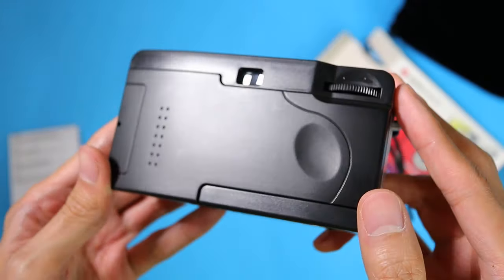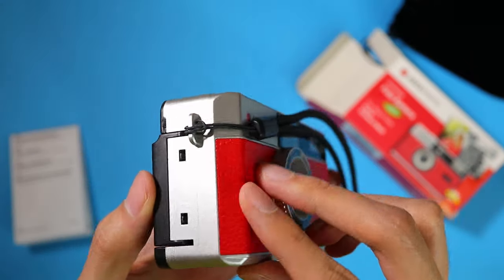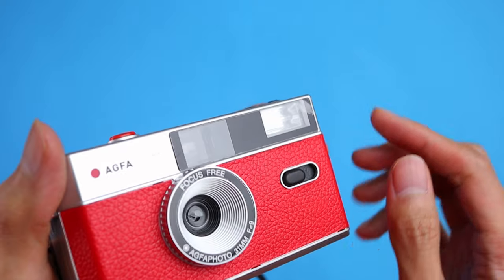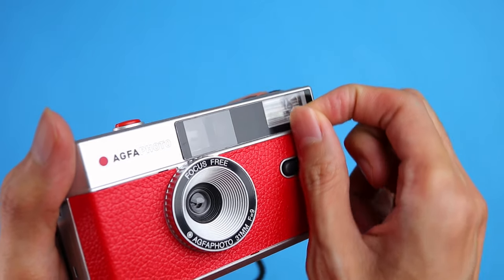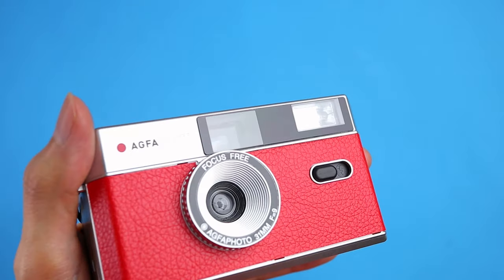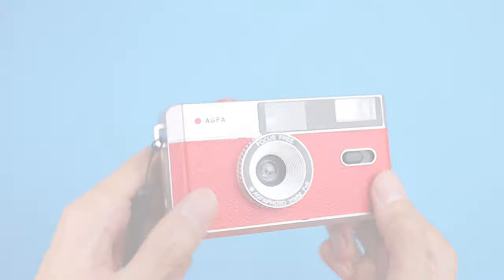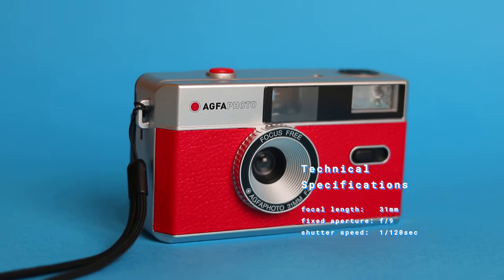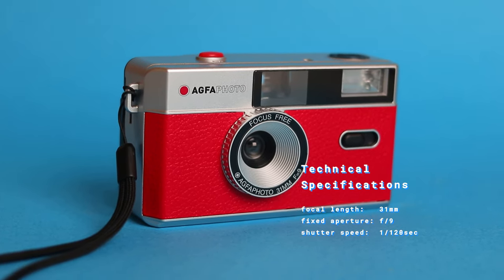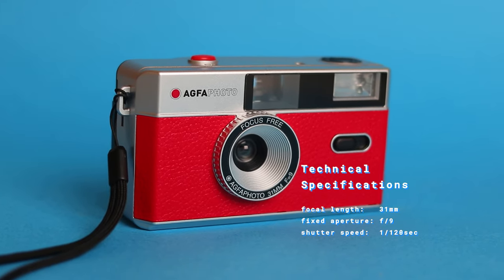The back side is pretty much the same as the Kodak M35, M38, and Double Film Show cameras. Specs-wise, the AgvaPhoto camera has a 31mm plastic lens, a fixed aperture of f9, and a fixed shutter speed of 1/120th of a second. Typical of other reusable plastic cameras.